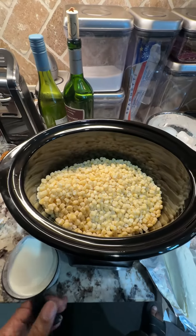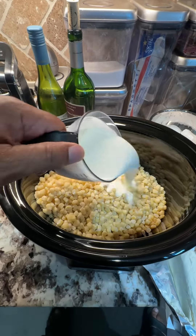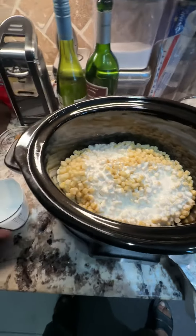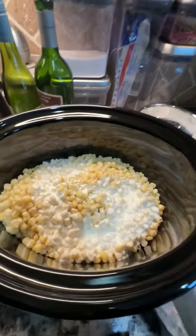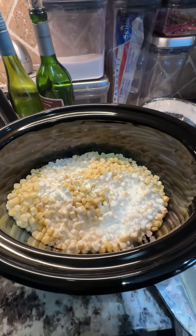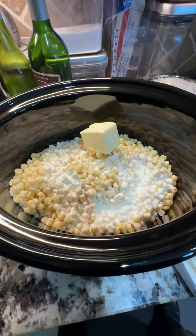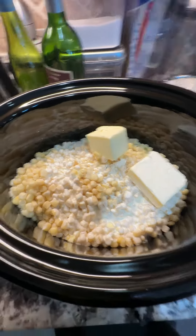You're gonna add 12 ounces of cream cheese — that's one full stick and one half stick. You're gonna add a half a stick of salted butter, one cup of heavy cream, two tablespoons of sugar, a half teaspoon of salt, and one tablespoon of Lawry's seasoned salt with black pepper.